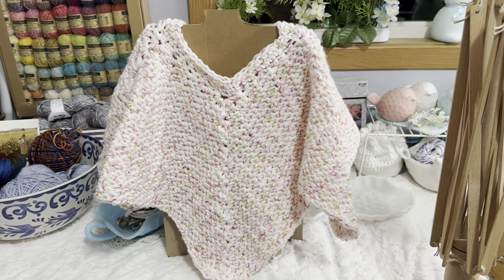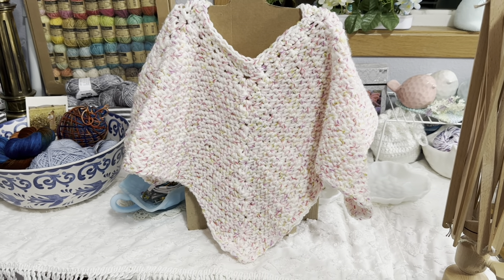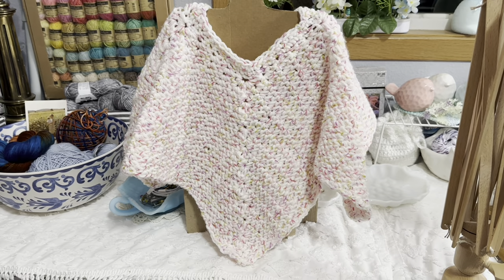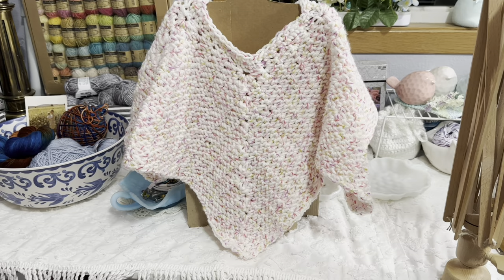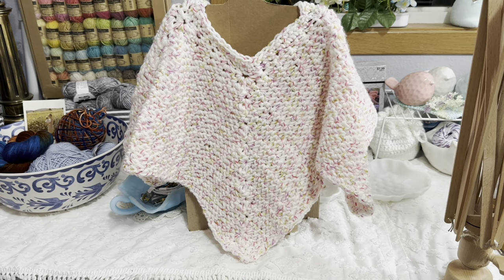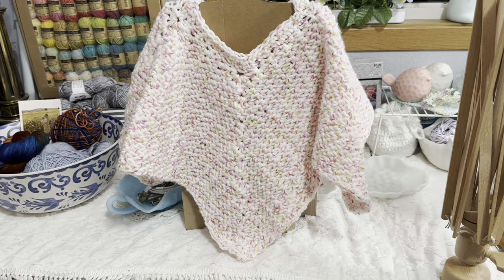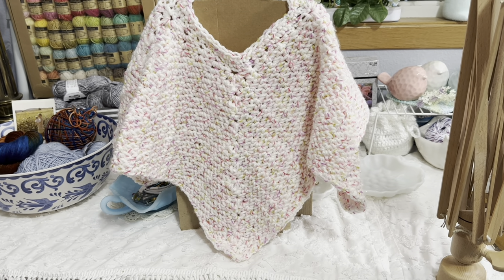For an adult poncho, I'd think four balls of the Carousel would be good. This cardboard model helped me roughly size the poncho for my granddaughter. Hopefully I can get a picture of her in it and show you what it looks like on an actual human instead of cardboard and mannequin. I'll update with a picture on the community page if her mom provides one. Thank you so much for watching everyone — until next time, bye!